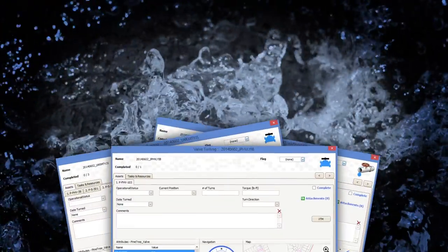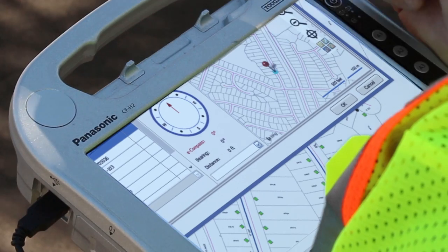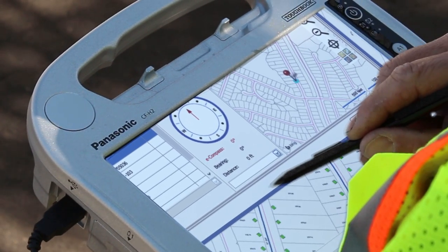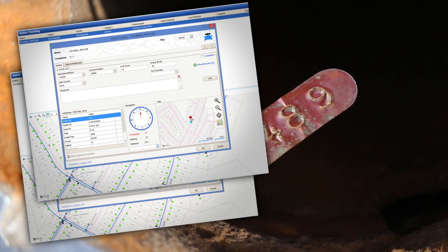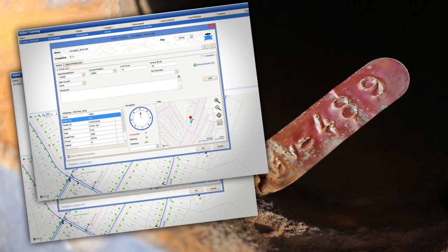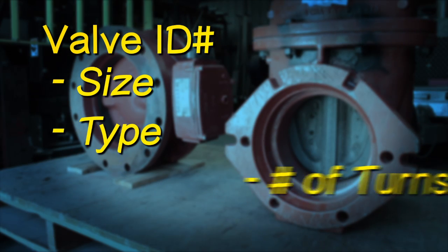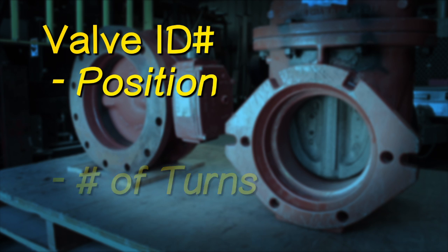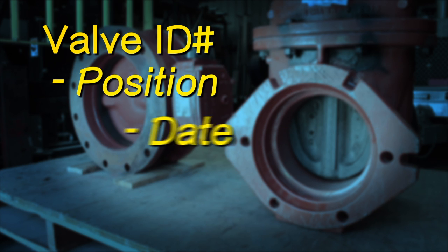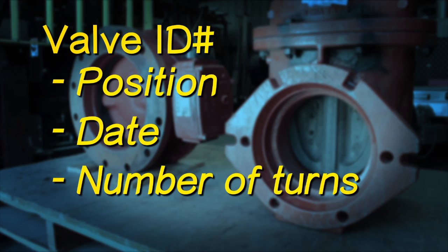A proper valve exercise program can help utilities identify faulty valves and schedule their repair or replacement. Valves are identified with a valve ID number and the following information is used to track each valve: size, type, number of turns to fully open or close it, current open or close position in the field, date the last time it was operated, and the number of turns it was exercised.